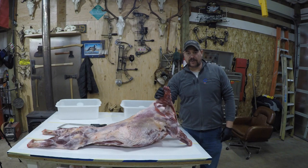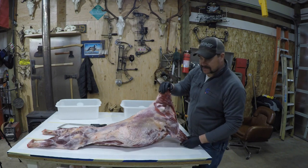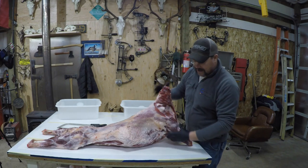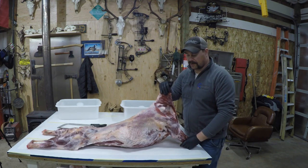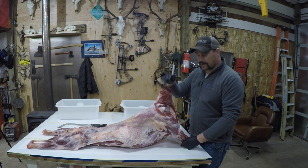What we have here is about a hundred pound boer goat, and you can see there's some pretty good fat on this. We're going to break it down — that breakdown process is going to be pretty quick and you can do this at home very easily.